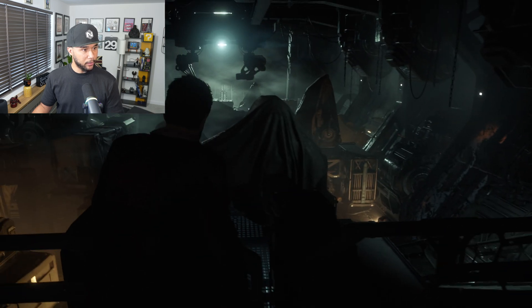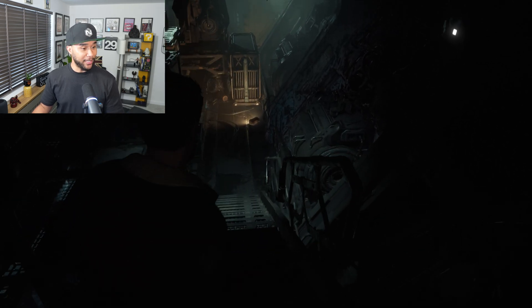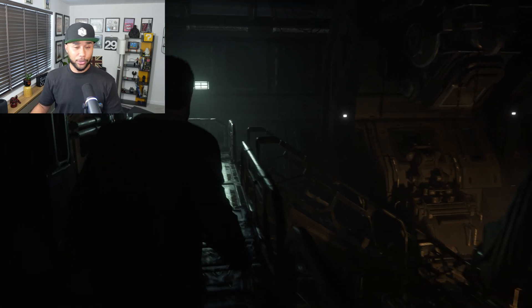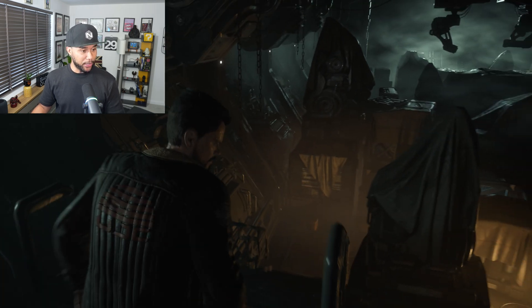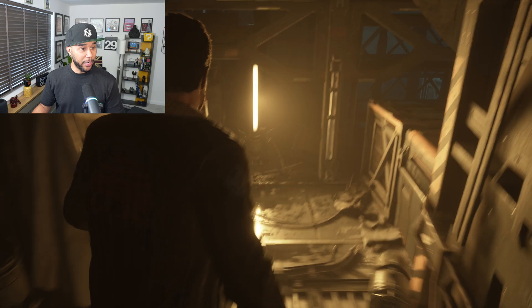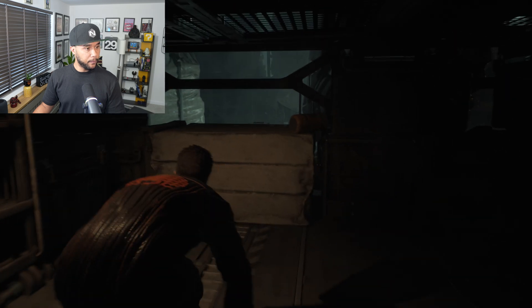Oh my god, this looks amazing. It's been a while since I've actually been on a PC that I don't have to downgrade the settings. Most PCs I normally use, you have to go straight away to settings with frame dropping everywhere, and then just admit defeat — my PC is not that strong. I'll leave it there.